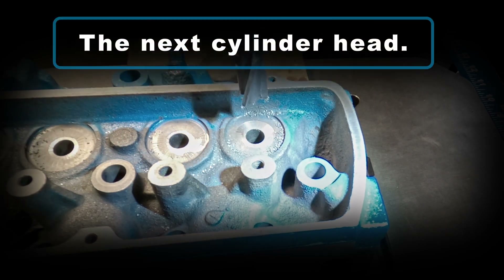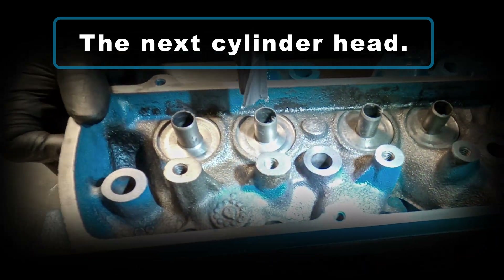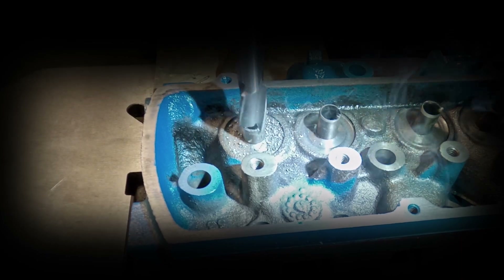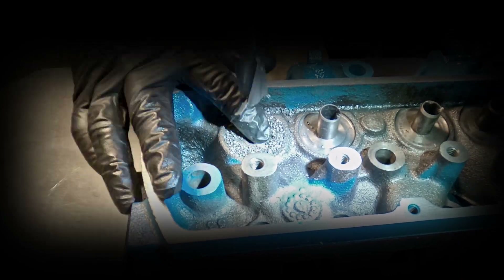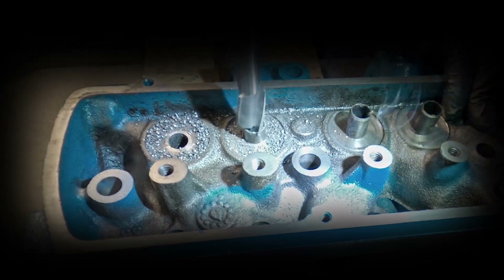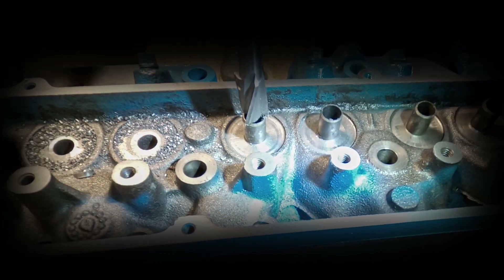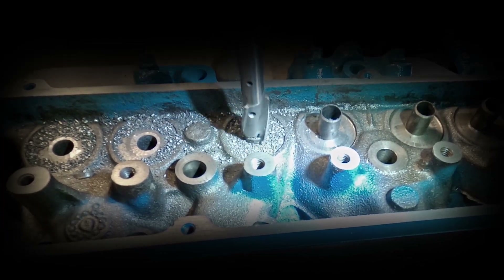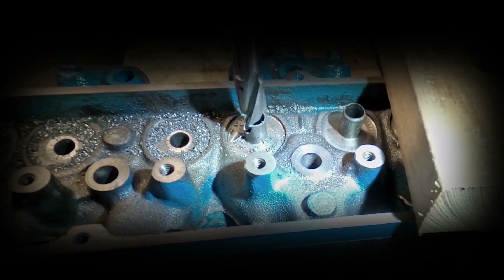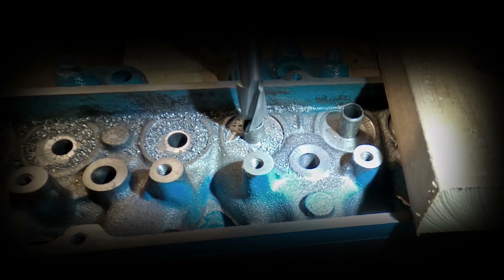And now with that cylinder head complete, I'm moving on to the next one.